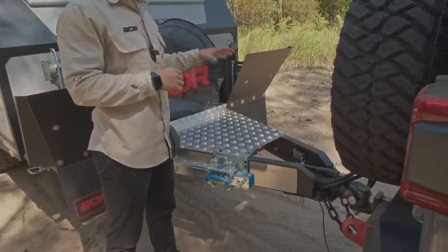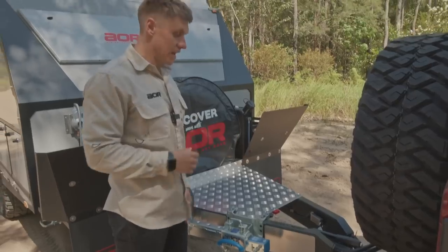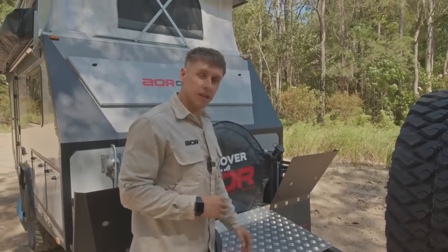It's especially handy when you're parked under trees — it just allows you to pass more portable solar in for if they're covered, or if you want to get more power in there.